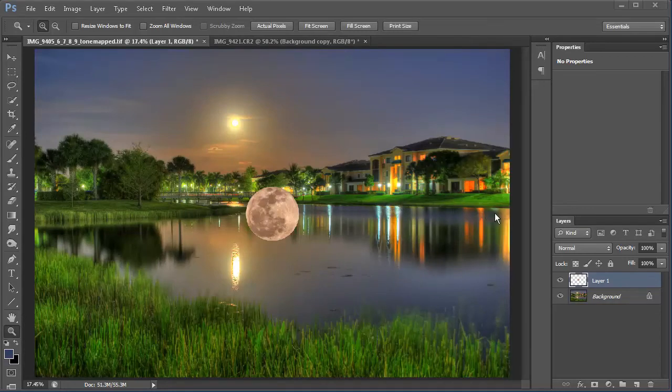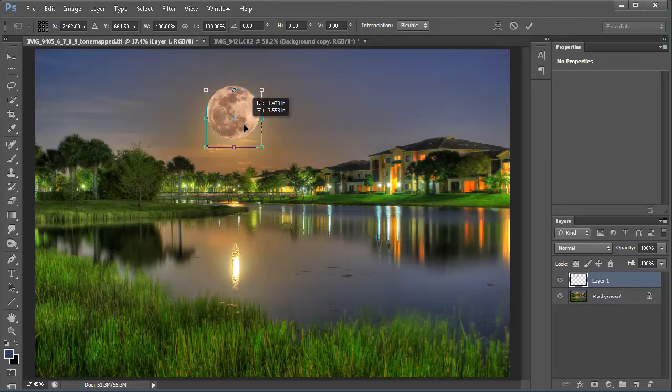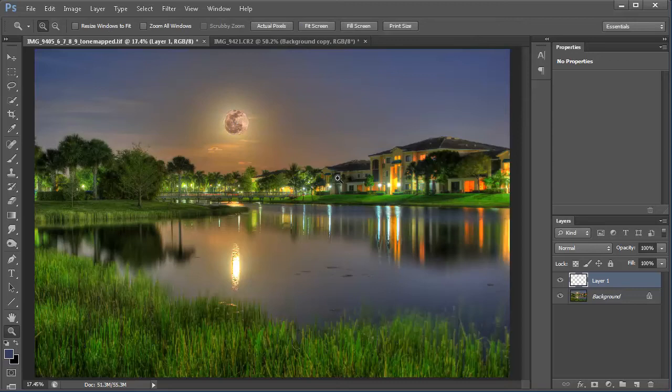Next I'm going to hit Control-T — Command-T on the Mac — which gives us a transform. This allows us to move and scale our image how we like. I'm going to move and scale it right around here. I won't make it too small — right about that size looks good. It's not too obvious that it's been stripped in, but it looks nice because now you can kind of see the moon. The moon here is a little dark and doesn't match the color of the HDR image, so we need to adjust that.